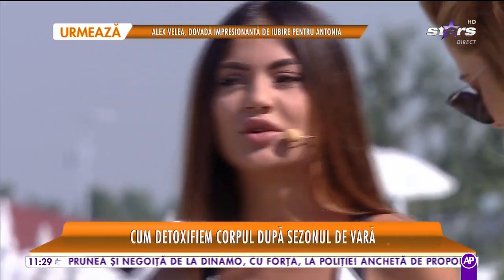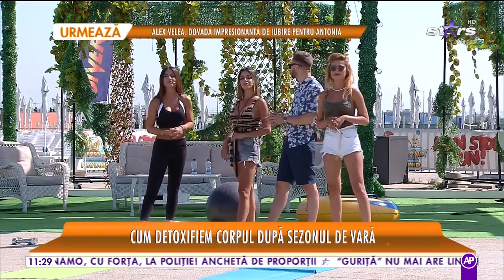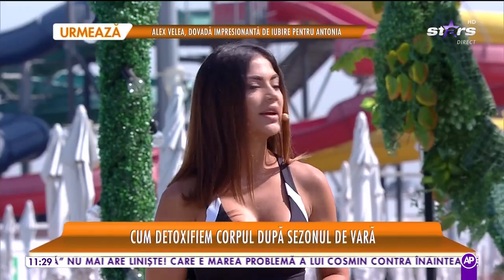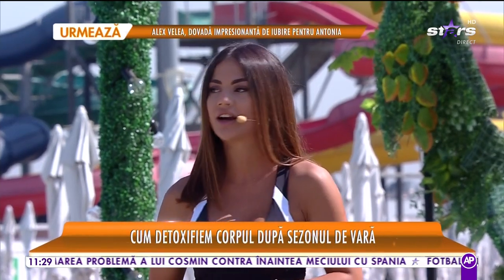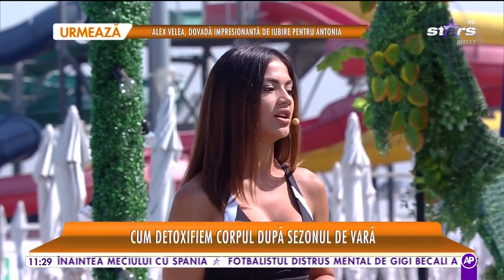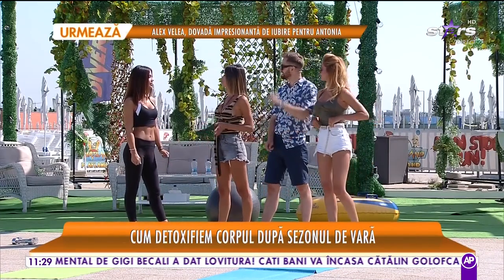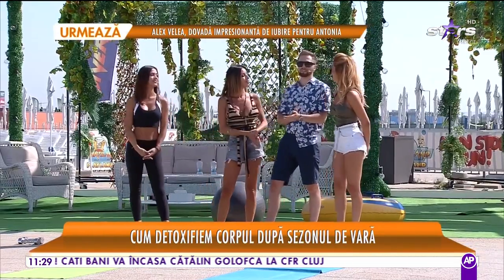Îți mulțumim tare mult, Diana, cu siguranță aceste sfaturi pe care le-ai dat în această dimineață sunt folositoare pentru toate femeile de acasă. Dar și pentru bărbați, data viitoare să nu te mai sustragi. Unde te putem găsi, Diana? Pe Instagram, Diana Sente, și acolo postez în fiecare zi sugestii de exerciții și ceea ce mănânc eu într-o zi. Răspund la întrebări și vă aștept și la sală. Noi luăm acum un material și după ce îl prezentăm, ne mai arăt câteva exerciții pentru posterior. O să mă uit la voi și o să vă spun dacă faceți exercițiile corect.